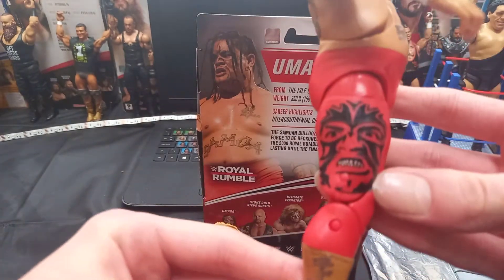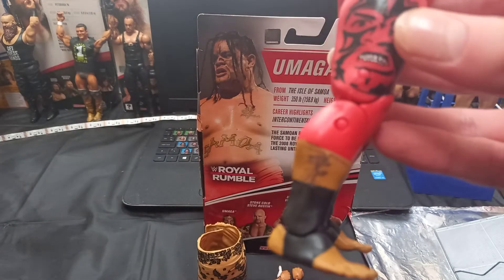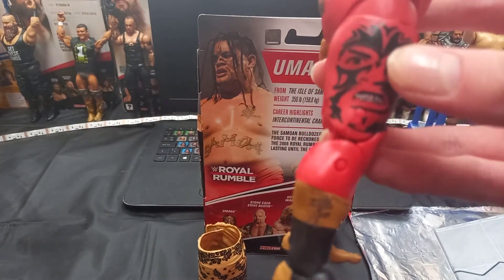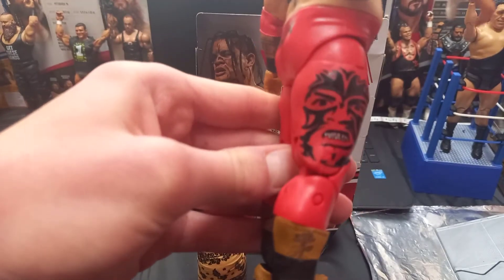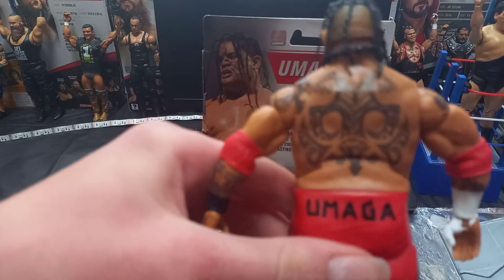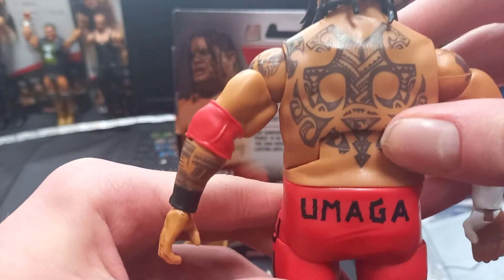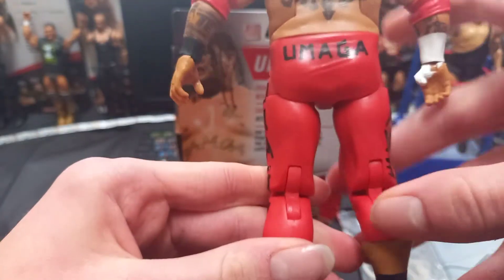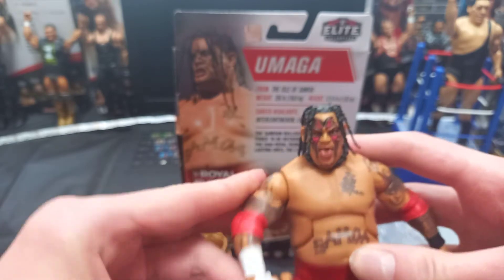And you got a picture of the face of Umaga looking absolutely sick guys, then you got another tattoo right at the side guys. There we go, there's a nice focus on that. Then on the back it says Umaga and you got this really nice tattoo, and then red pants again.